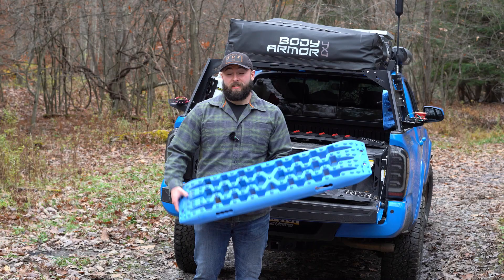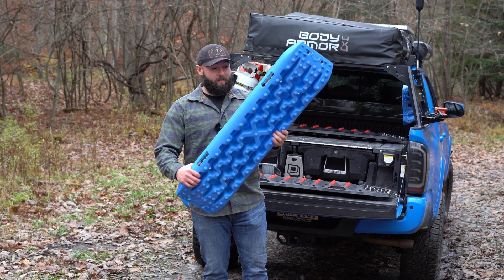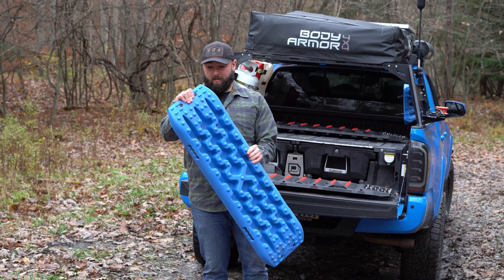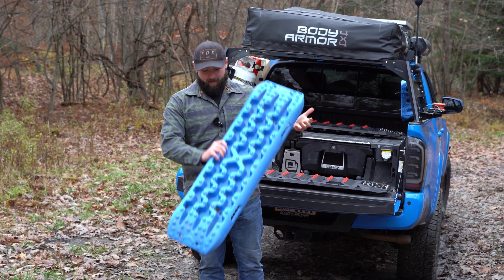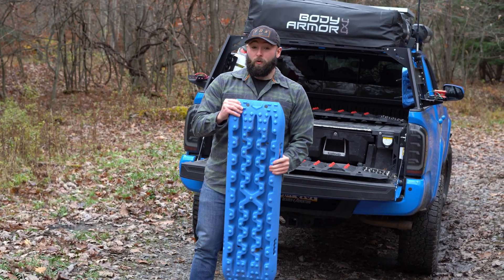Take a look at these cheap ones. These are Expos I got off Amazon. These cost about $80 and there's nothing special about these — just plastic, very stiff. I don't think these are going to hold up very well.